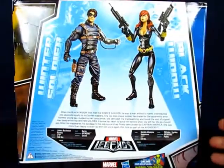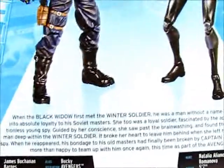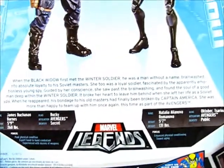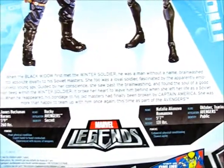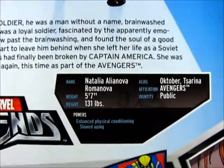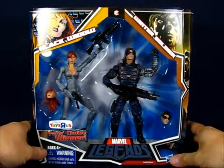Taking a look at the back of the package, you can see a combined description of Black Widow and Winter Soldier, along with some statistics for Black Widow. We'll go ahead and have Black Widow out of the package momentarily.